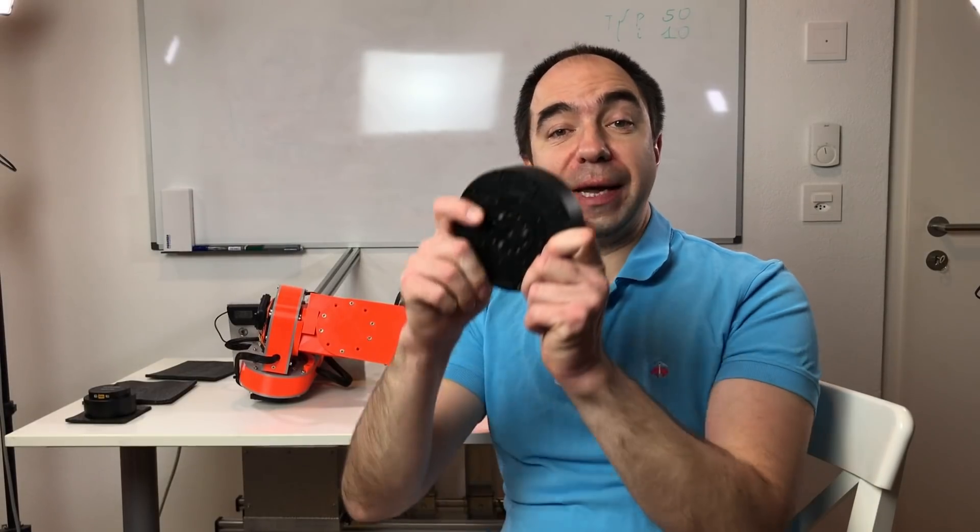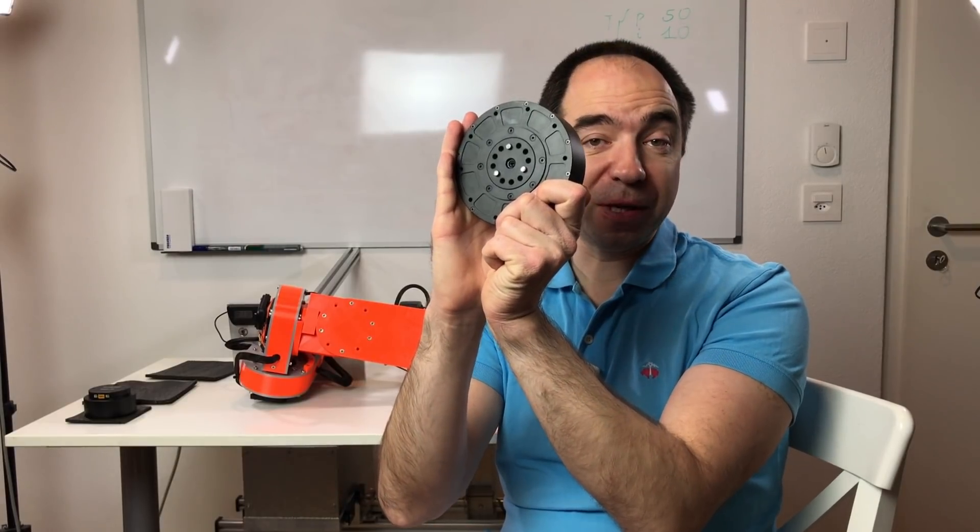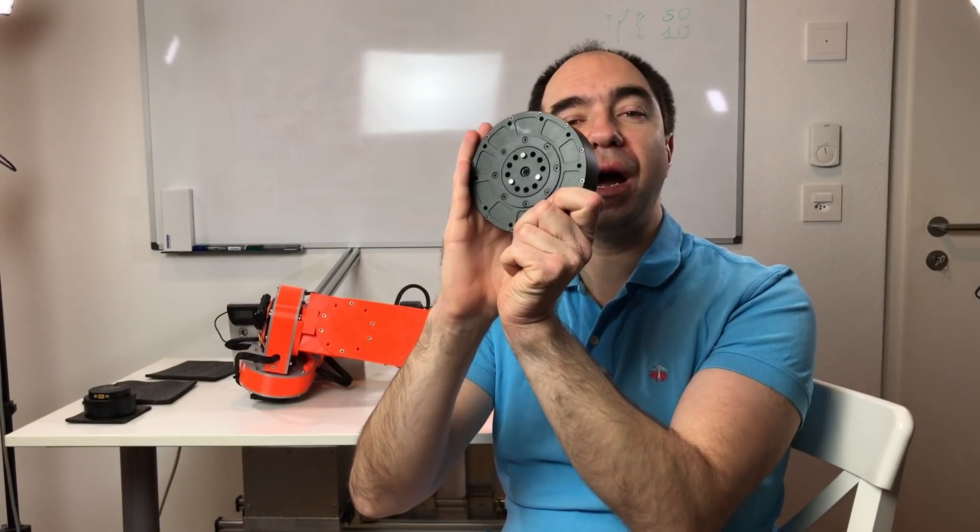Today I'm not going to look at the smaller brother. Today I'm going to look at the bigger brother. So we're going to look at the parameters of this actuator and check how it works.